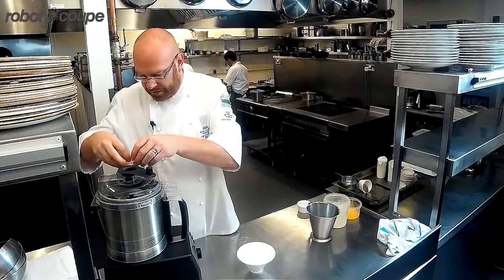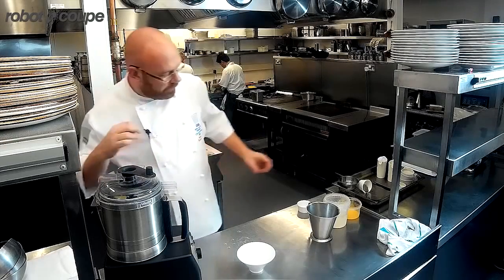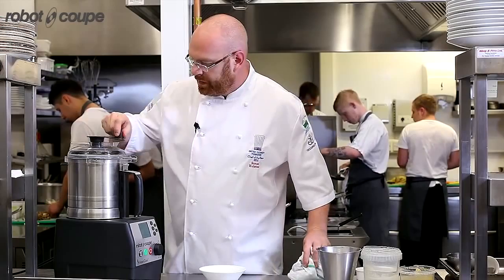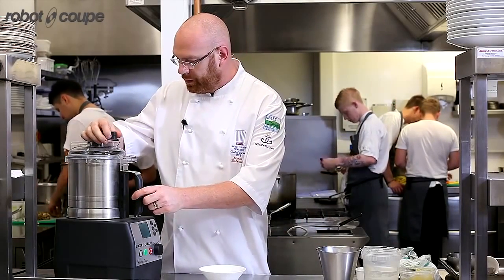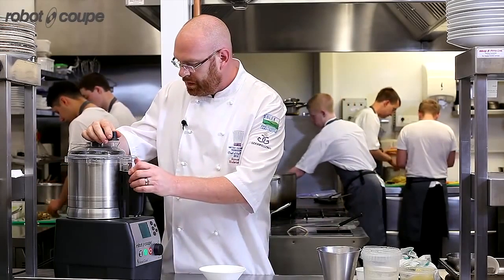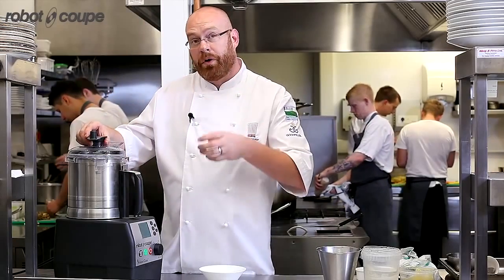Now I'm just going to add the gelatine. Rather than baking the egg yolks, this one I'm just going to cook the egg yolks and allow it to set with the agar and the gelatine. It gives me a different mouthfeel and consistency. It also means that for a brûlée I can set it in moulds and remove the mould.